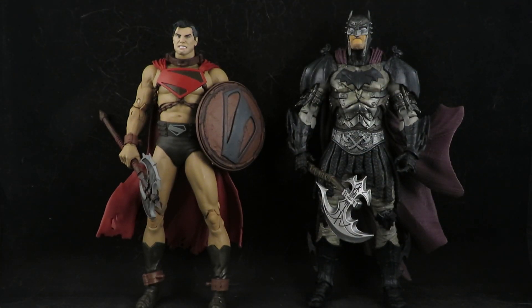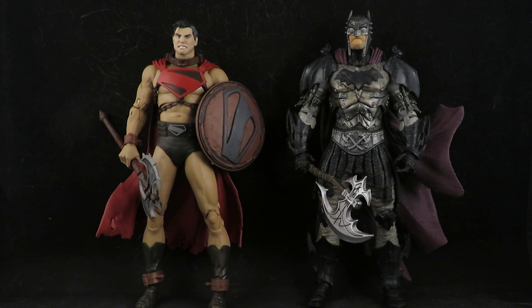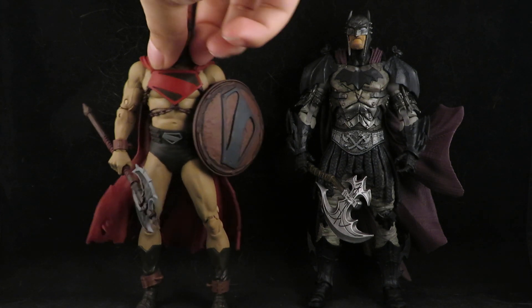I did see some customizer use this head on — I want to say the Detective Batman, I don't remember the exact name, the one where he's wearing a trench coat. Put this head on that body and you got a Punisher, and it looked awesome, oh my god. It was perfect.